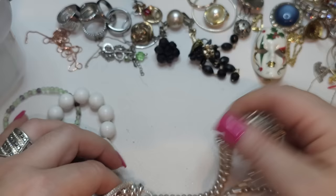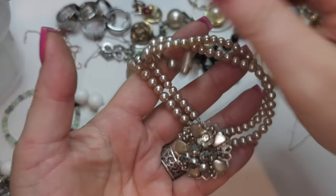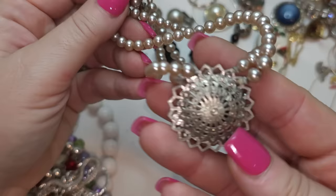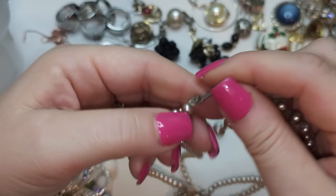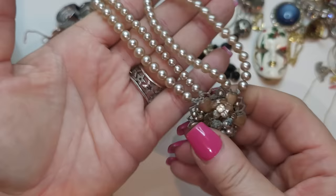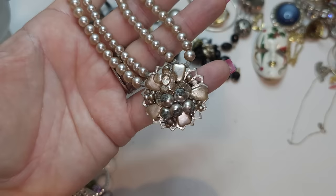Right here we have an old vintage necklace — very old, guys. We have rhinestones, faux pearls — it's made of several pieces. The back has a hook closure. There's hair stuck to it, probably also vintage. It's very tiny, very very vintage. It needs a little bit of love to be cleaned, but it's vintage nonetheless.